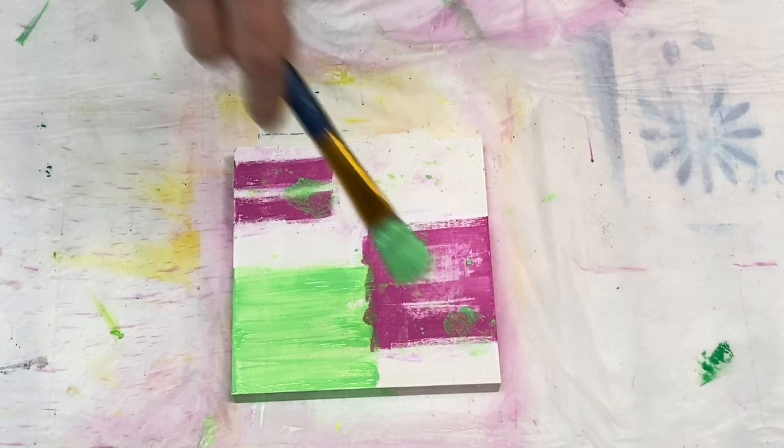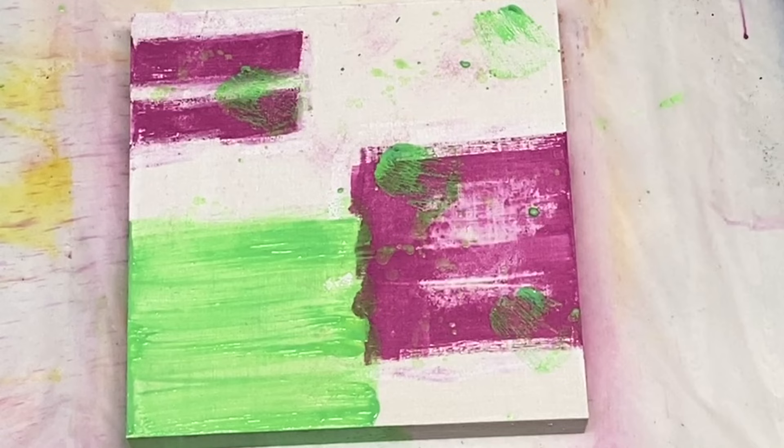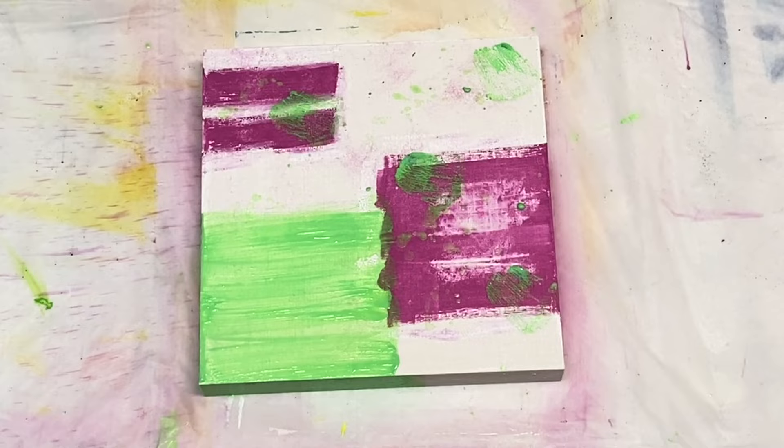Looks like I'm done painting the side there, and now I'm going to dab some areas with the green. I wasn't really loving the way the green looks on top of that magenta — it kind of got lost there. I'm not loving that, so I think I paint over that eventually.